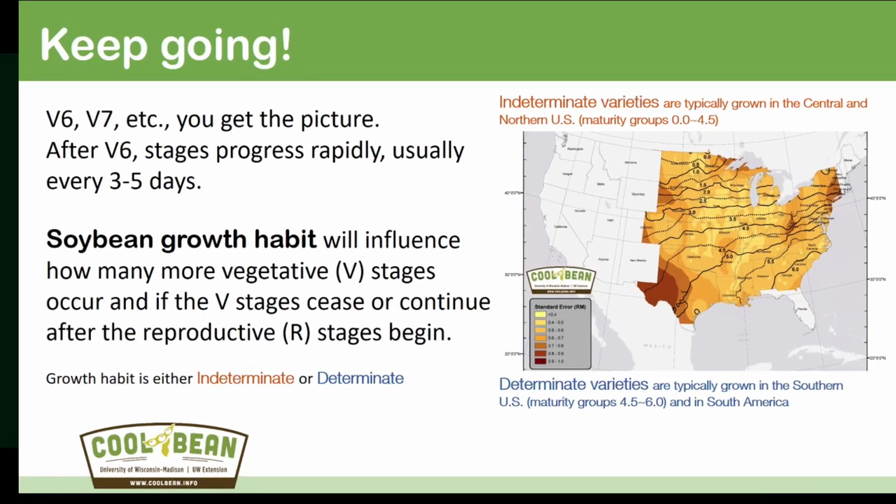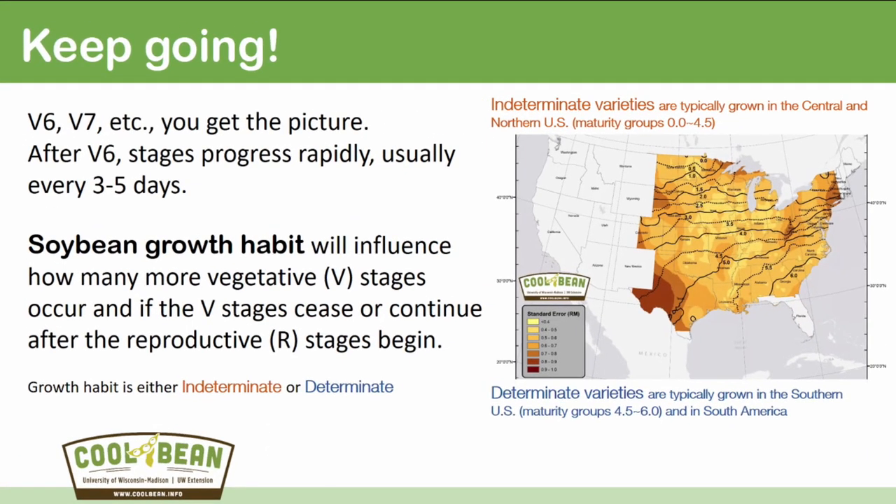We keep counting leaves as we go forward: B6, B7 — you get the picture. At this point we typically start to see a new trifoliate happen every three to five days. This rapid dry matter accumulation means that once we get past B4, B5, every three to five days you can count on a new trifoliate being placed on that soybean plant.